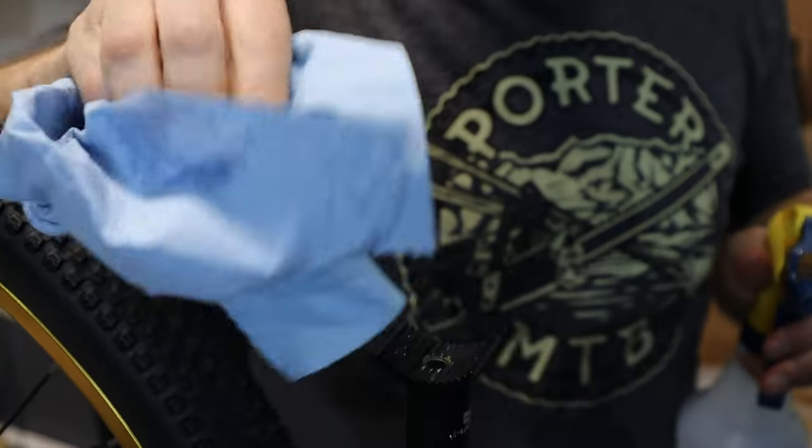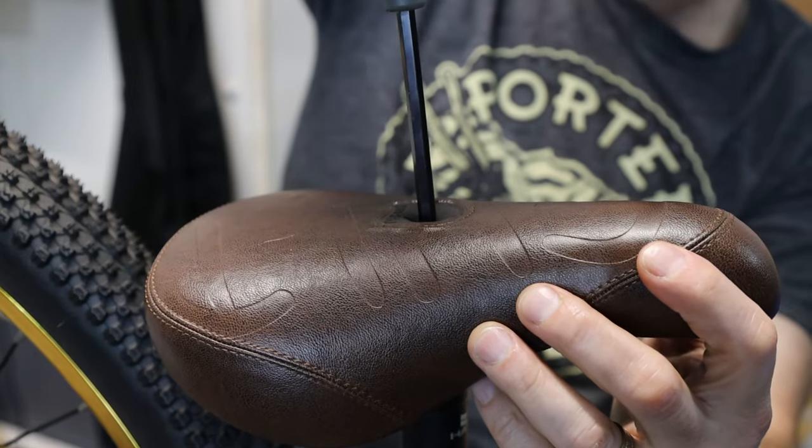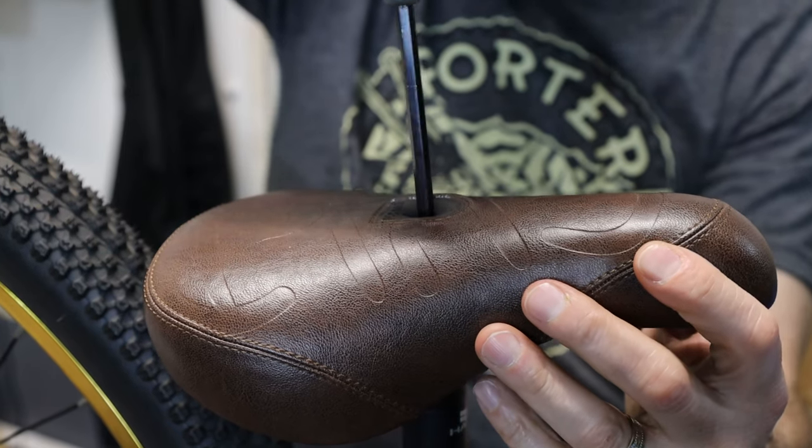For the final touch, I swapped out the seat for this brown seat from Cult. This came off the Octane 1 and finally we have matching touch points.